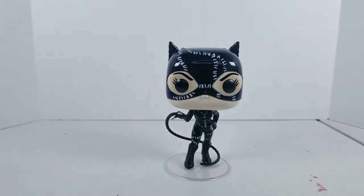So that's pretty much that on the Batman Returns Catwoman, the Michelle Pfeiffer portrayal version of Catwoman. This is most likely going to be the only Funko Pop of Catwoman that will be in my DC Pop collection, since this is pretty much the one that I've been waiting for.